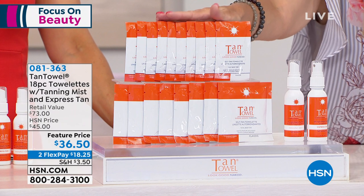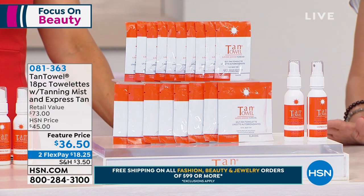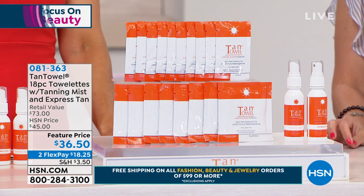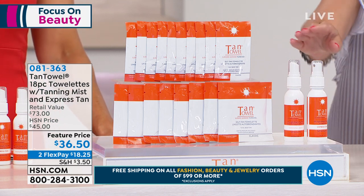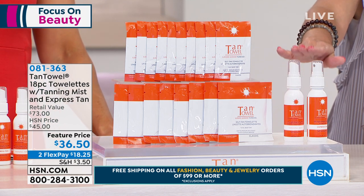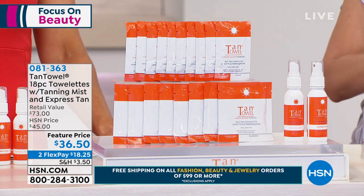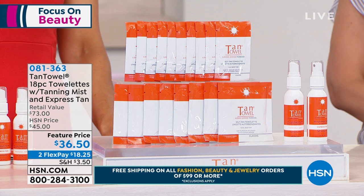This is what you're getting — an 18-piece configuration. You're getting eight full-body towelettes, ten half-body towelettes, the Express Tan self-tanning mist bottle, and the self-tan tanning mist as well. Auto ship is available so you can lock in this featured price, and we have flex pay as well.